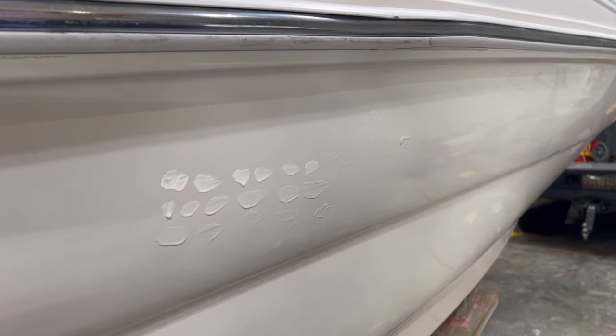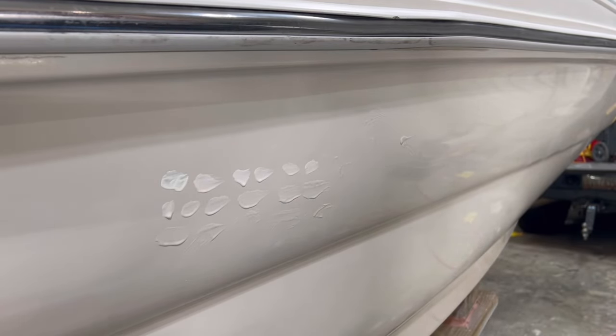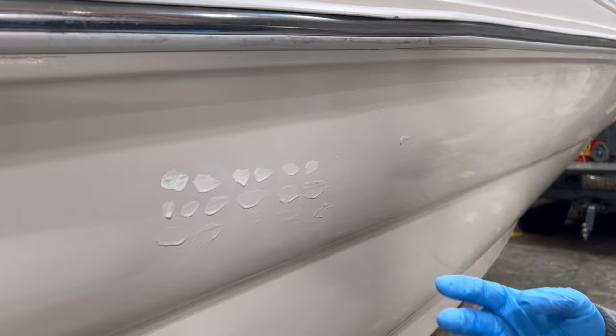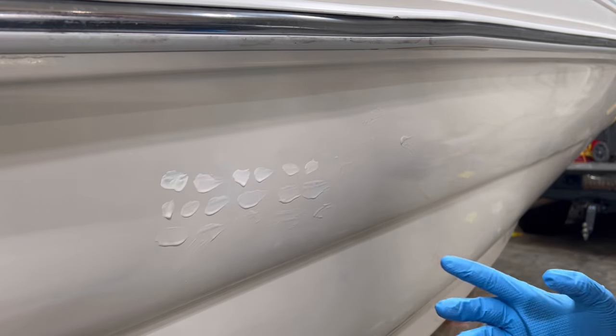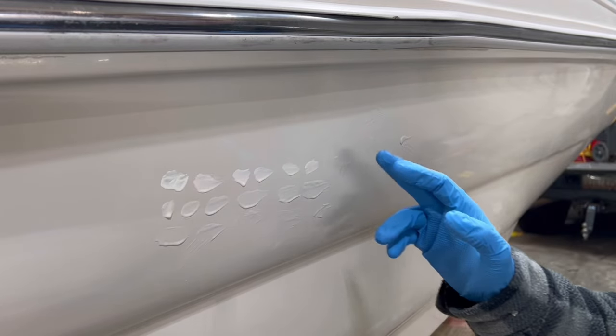So even if you were to order gel coat from, for example, Spectrum Color — which is an amazing company — say this boat is an '05 model and I order from Spectrum, they're going to have those two or three formulas of pigment in that gel coat. So it might be close.